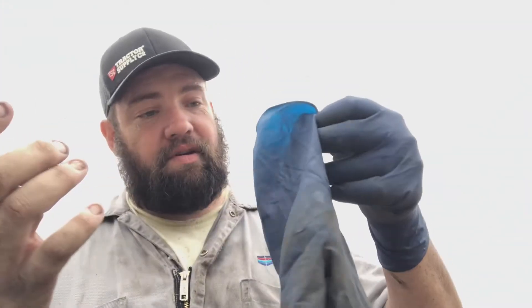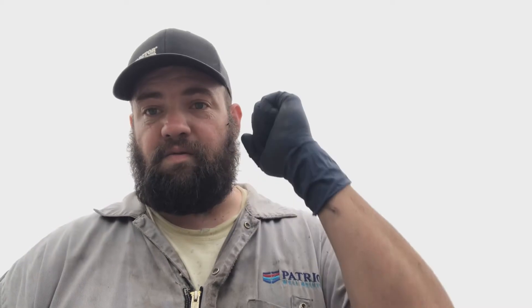You can take them off after you're done with your job, spray a little contact cleaner or brake cleaner on them, wash them off, and go right back to wearing them. I know all the other nitrile gloves you get from O'Reilly's — once you put brake cleaner on them, it starts deteriorating the gloves. We use a lot of nitrile and rubber gloves in wireline because we didn't like getting our hands dirty.